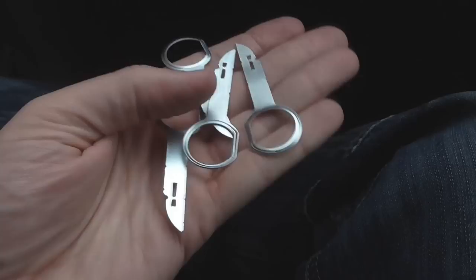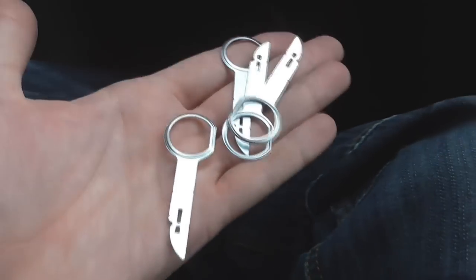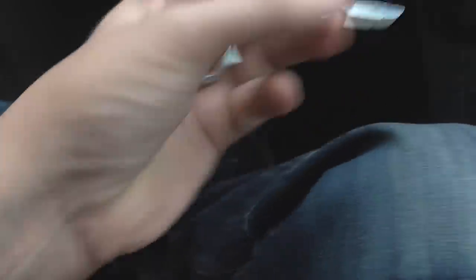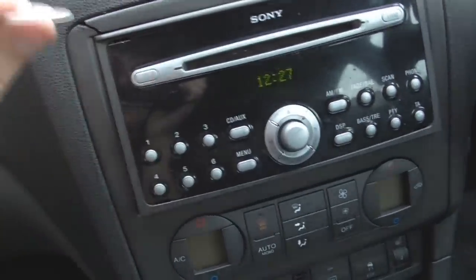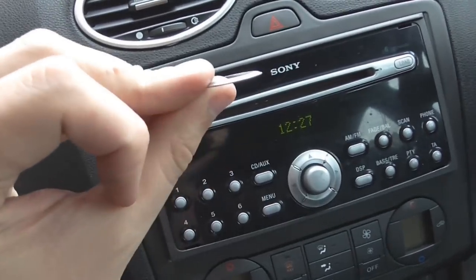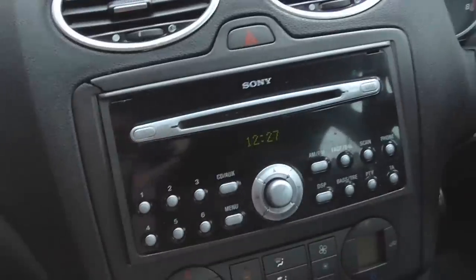To remove the old Ford unit, you're going to need to get hold of some of these. They're like little scimitar swords, but they're Ford removal keys that can be found on the net. I think these cost me like two quid delivered. The idea of these is they slide in — the flat edge is facing out, it goes down the hole, and then you press them into the centre of the unit, all four of them. It releases these springy clips which then allows the whole unit to slide out.